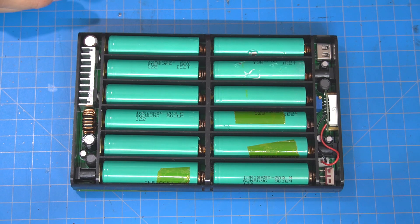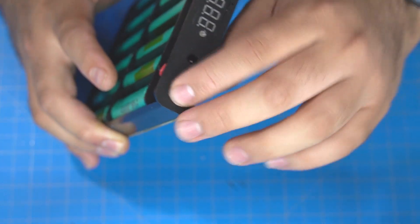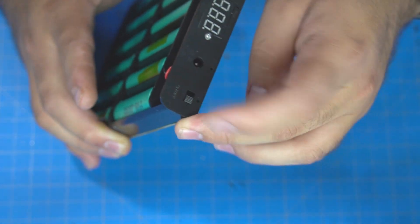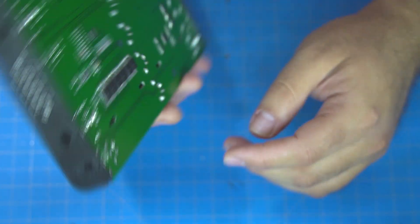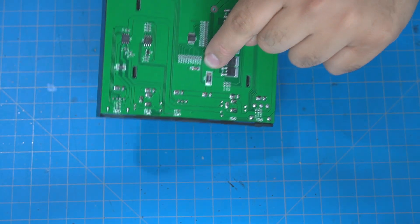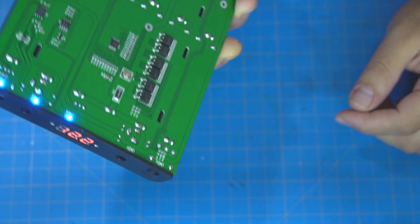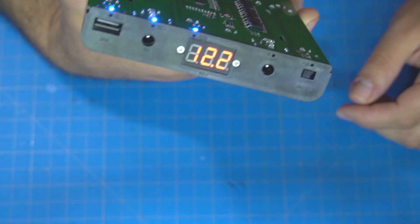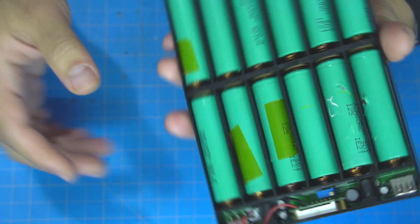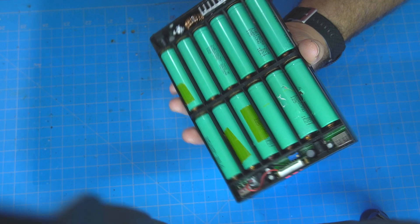One thing I noticed was that after inserting all the batteries and trying to hit the on/off switch, it just wouldn't come on. I had to go back and look at the instructions, and it says you're supposed to hit this button down here to activate the power bank, which is kind of odd. After that it powered right on. You can see the voltage readout — in this case it was upside down, but it read 12.2 volts. You can see the three status LEDs right below it: fully charged, two bars left, and one bar left.